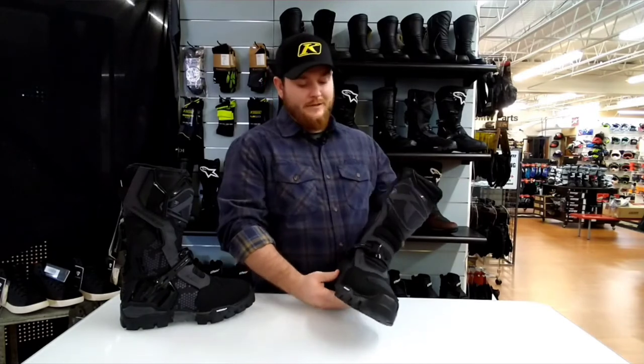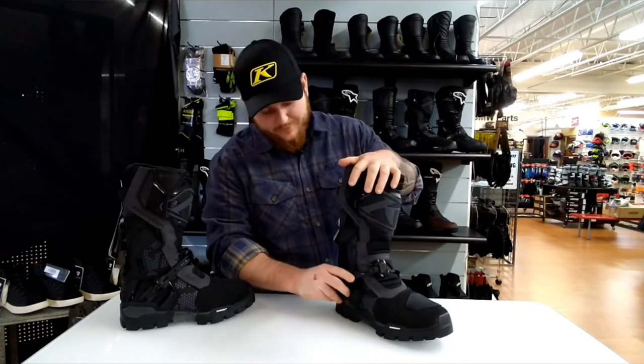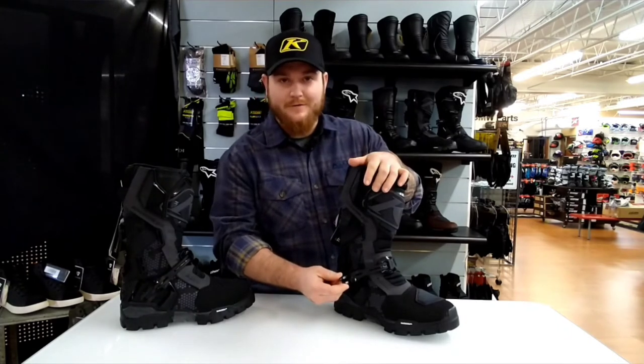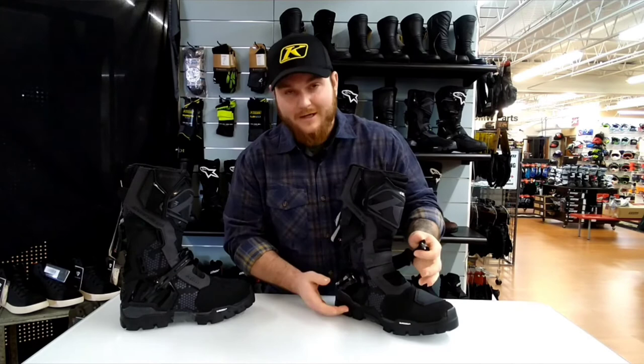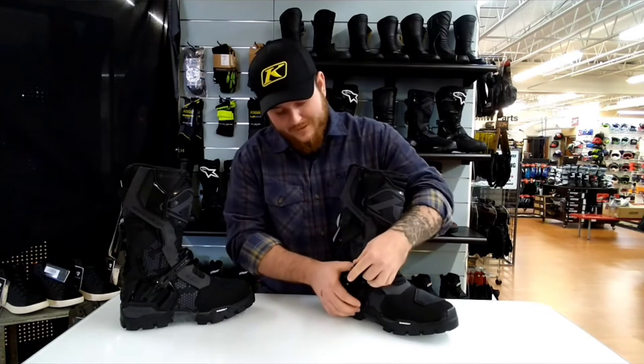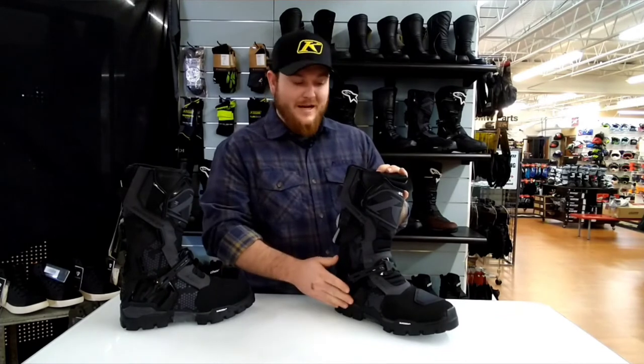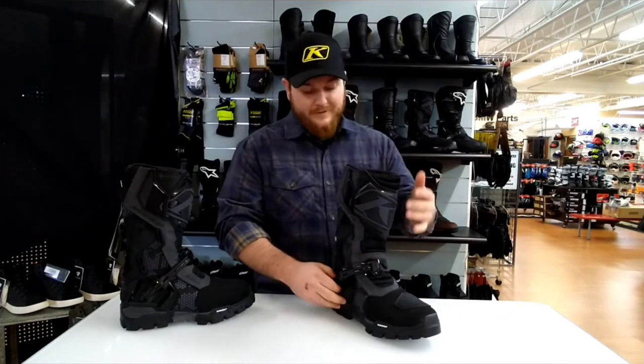A cool feature about this boot are going to be these aluminum buckles. These aluminum buckles are good and sturdy — if you get any dirt or anything under them, they're easy to clear out. You can just pop that loose and get right back into it if you need to clear out any mud, then lock it back into place.